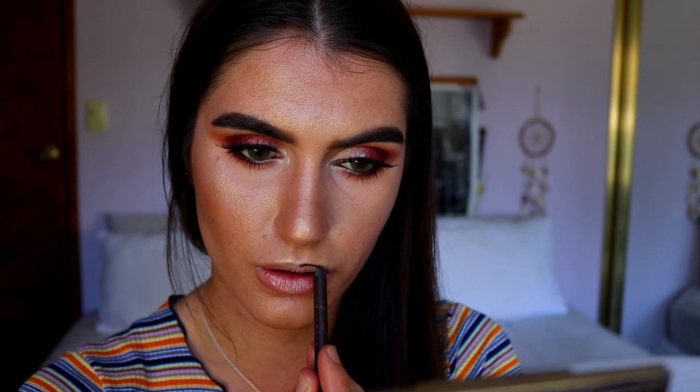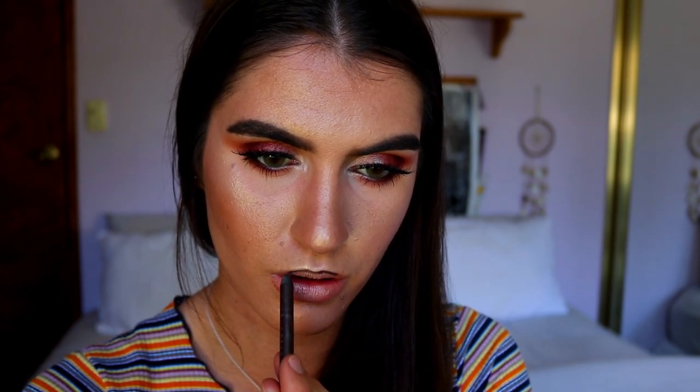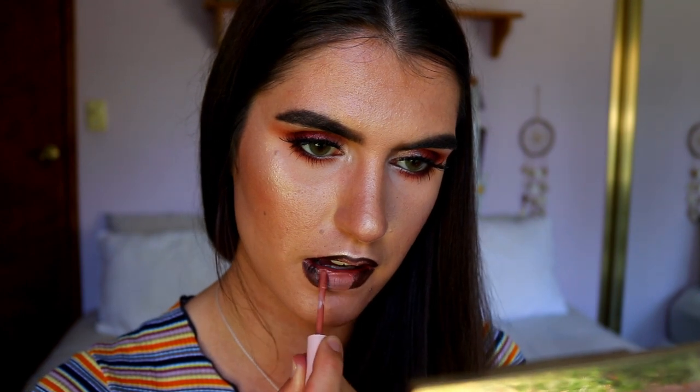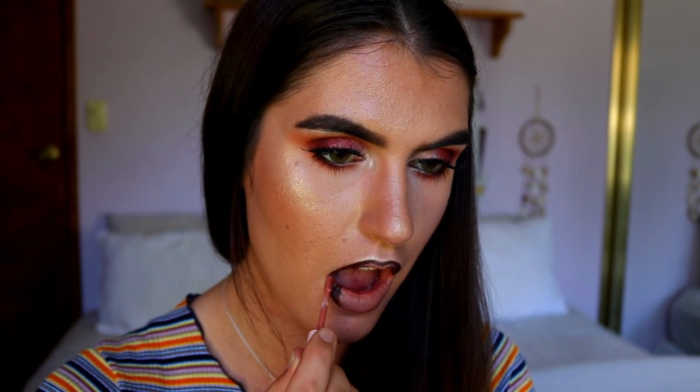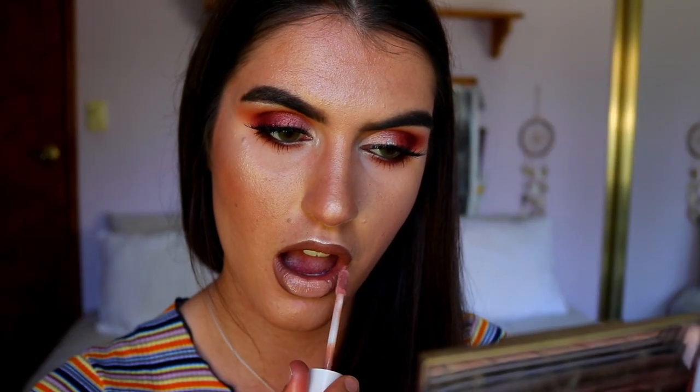That completes the eye look — I'm obsessed with it, and it would suit any eye color, though it really accentuates green eyes. Moving on to the lips: I'm using my brown eye pencil to line, then going in with 'Commando' from Kylie Cosmetics, the velvet liquid lipstick. To lighten it up so the lips don't compete with the eyes, I'm going over with my Dose of Colors 'Undressed' lip gloss for a subtle ombre effect.